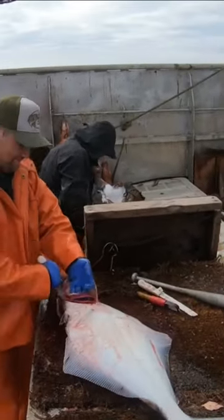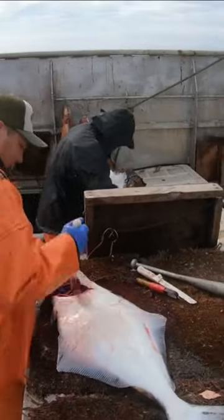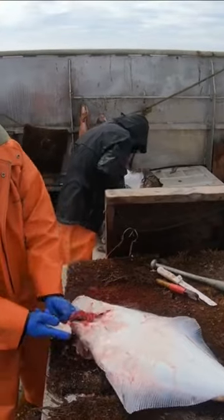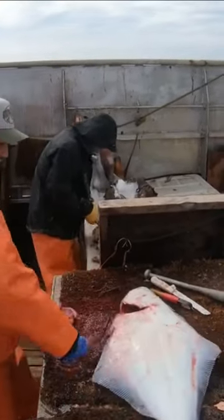Then he cuts the cheek, cuts around the bottom there, around the gill plate, up him, gets the guts, give him a little tug.